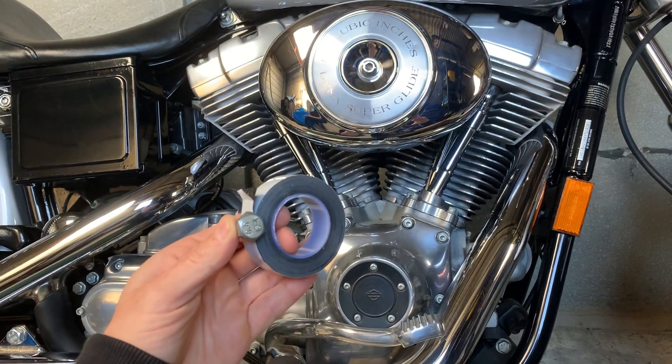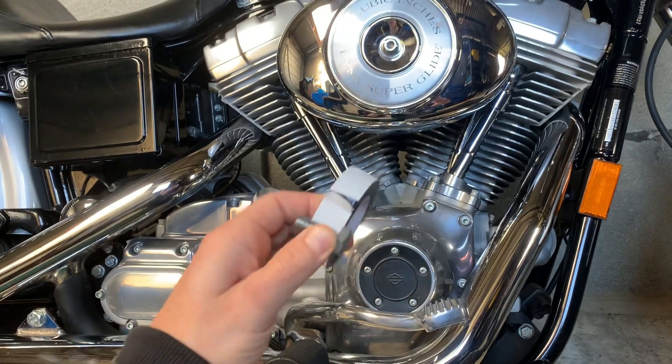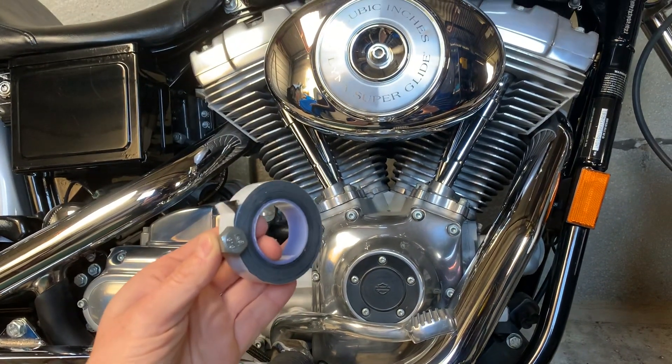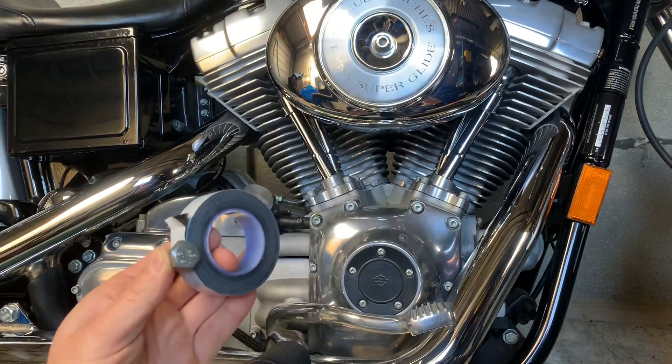I want to show you guys how to stop an oil leak coming from your drain plug on your Harley-Davidson. A very easy and quick fix without having to drain your oil, with the possibility of contaminating it and putting it back in.